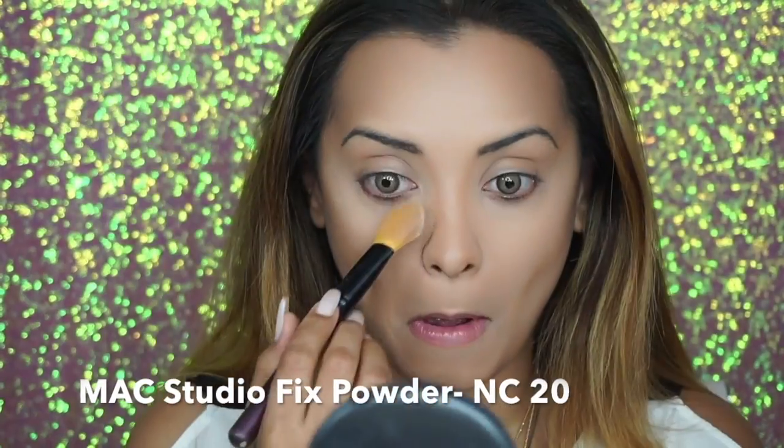The Estée Lauder concealer that I've used is just genius — my skin looks so smooth and flawless and there's no sign of dark circles. Now to set the concealer I'm using a really light under-eye powder because I like my under-eye area nice and light. I'm also a bit self-conscious about my dark circles, and I like to use the same light powder for my T-zone — that is the center of my forehead and my chin.